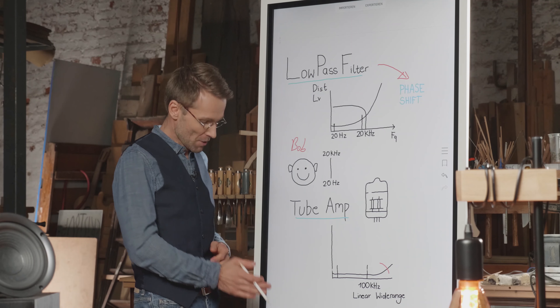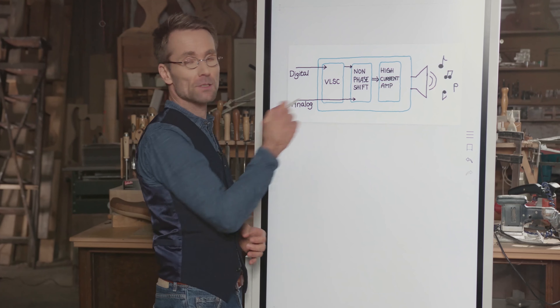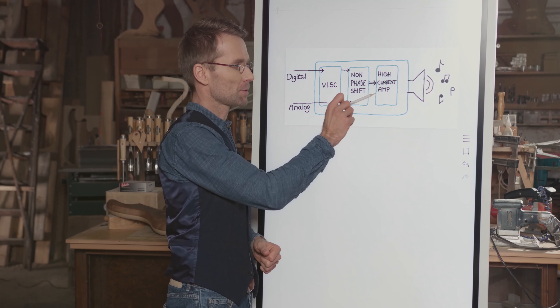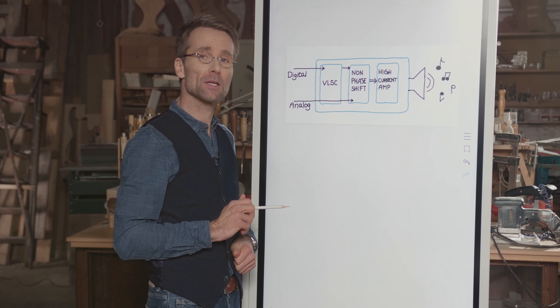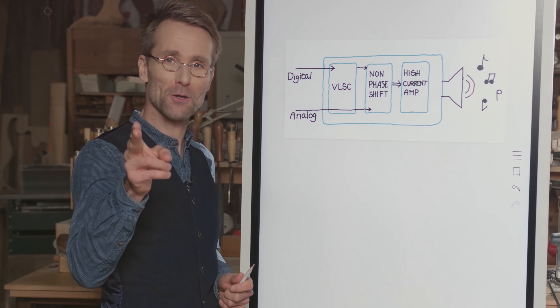So now you know how we at Onkyo deal with the amplification stage — stage two of our amplification process. If you want to know what we're doing in the output stage, the next stage of our amplification, tune in to our next episode of Inside Onkyo.